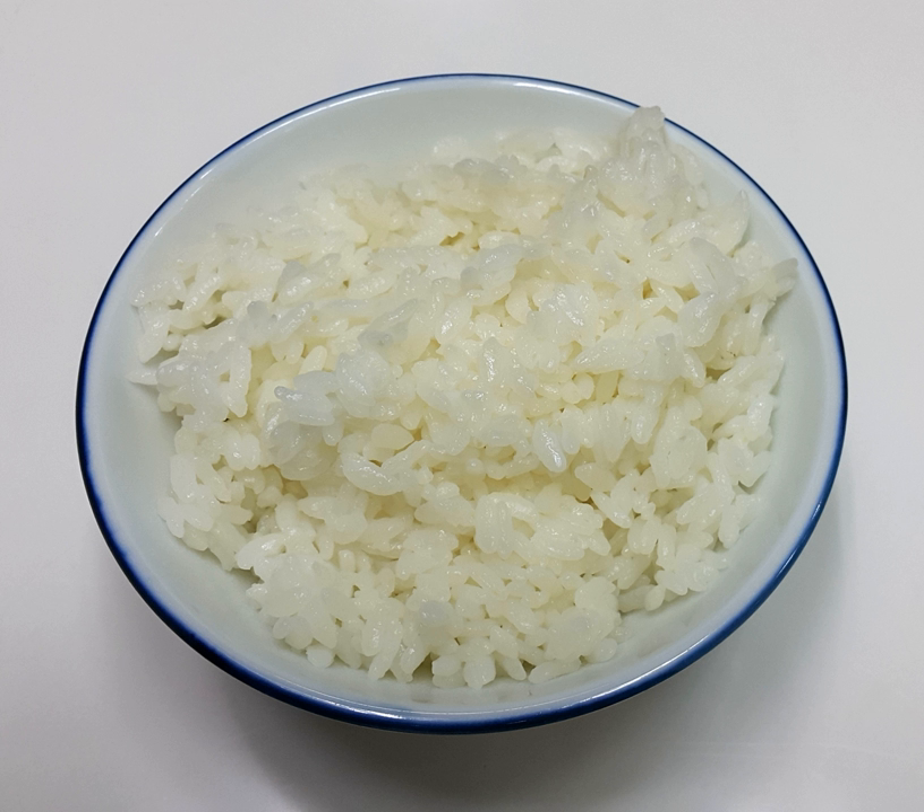Cooked rice is also used for rice porridges, e.g. kanji, juk; rice balls; rolls, e.g. kimbap, onigiri, sushi, zhangzi; as well as rice cakes and desserts, e.g. mochi, tteok, and yaksuk.